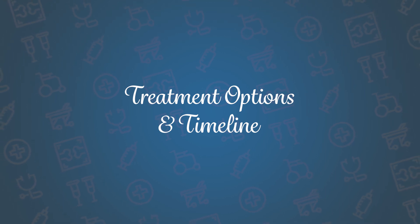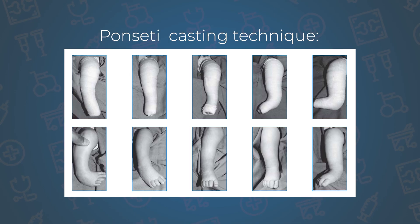The treatment of clubfoot has been revolutionized over the years and the standard technique is the Ponseti casting technique. This is a serial casting in which weekly casts are performed with gentle stretching to correct the inward and downward deformity. These casts last up to five to six weeks, and at completion of casting there is a possibility that your baby may require a small surgery releasing the Achilles tendon.